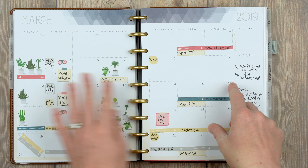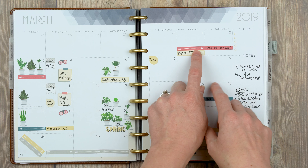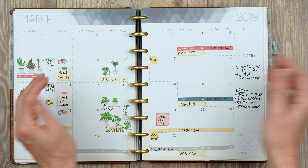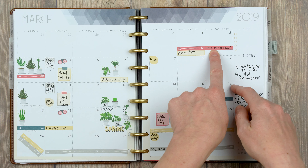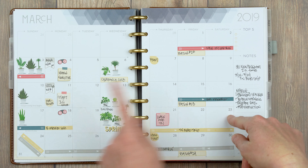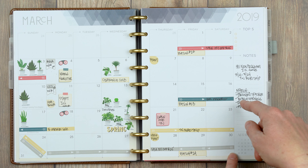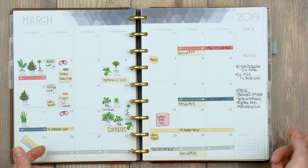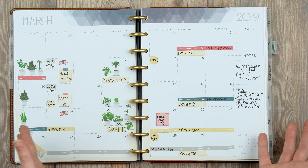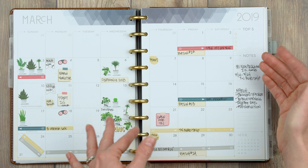I used our new dividable washi quite a bit here to denote when we had sales in the shop. I would use two of the arrow ones pointing towards each other and then the blank one to write down the details of the sale. I did that same thing when we gave away the freebie and again at the bottom for our week-long spring sale — just putting the arrows pointing towards the middle section and writing details on the blank one.